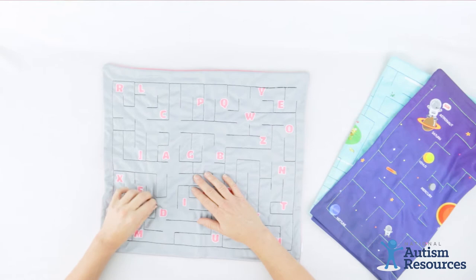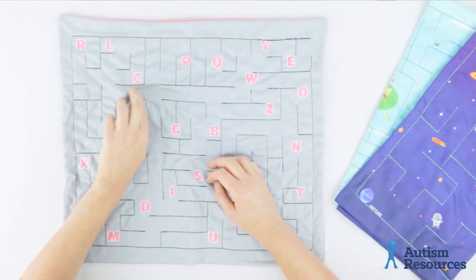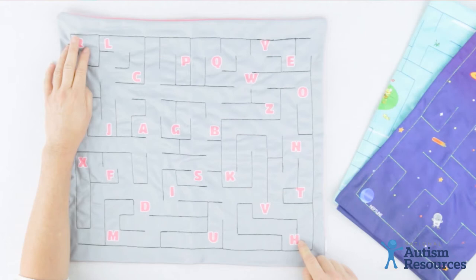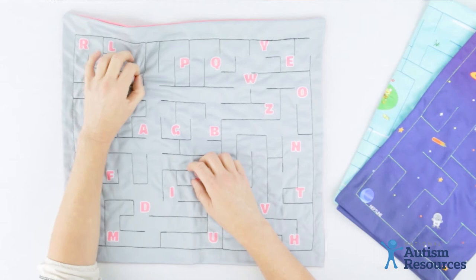There are a couple ways you can play. You could have your student find the letter S, so you move the marble until you find the letter S. Or you can move the marble all the way up to the top of the mat and then say we start at the letter R, see if you can get to H.